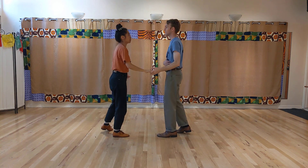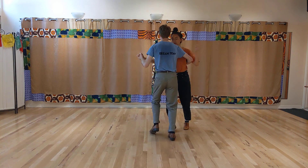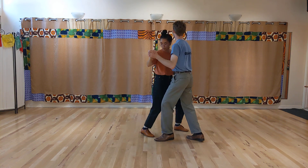And then we did the landing circle. Rock, step, triple step, step, step, step, triple step.